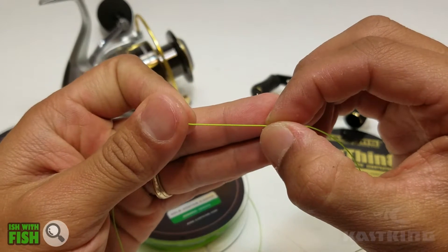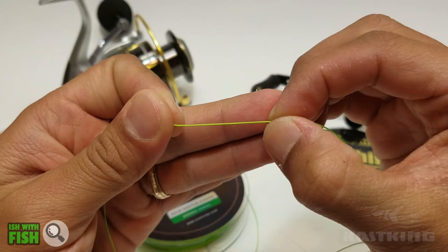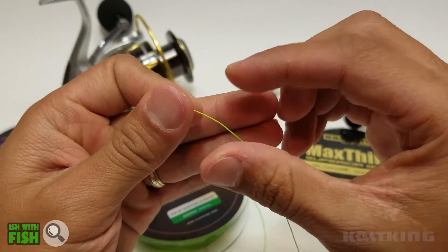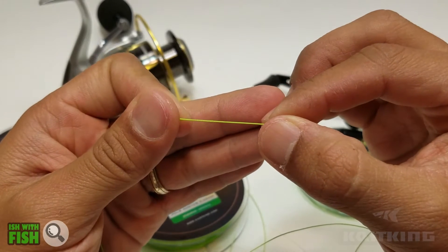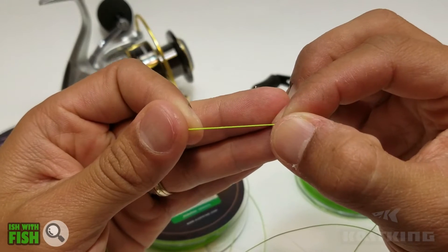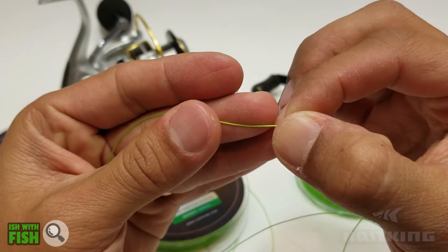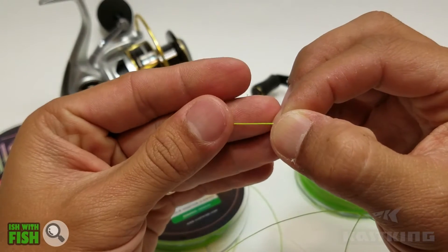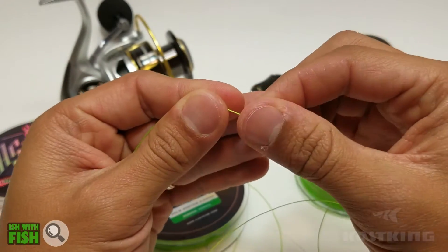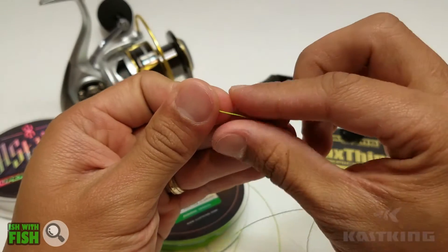The advantage of having an eight-strand line for higher poundages is, one, the smooth texture that gives you a little bit of a quieter fishing experience. This line passes through guides like butter — it's very smooth, it's very quiet. And that quiet fishing translates to just a nice, softer feel if you're using a low-profile baitcaster or conventional baitcaster.